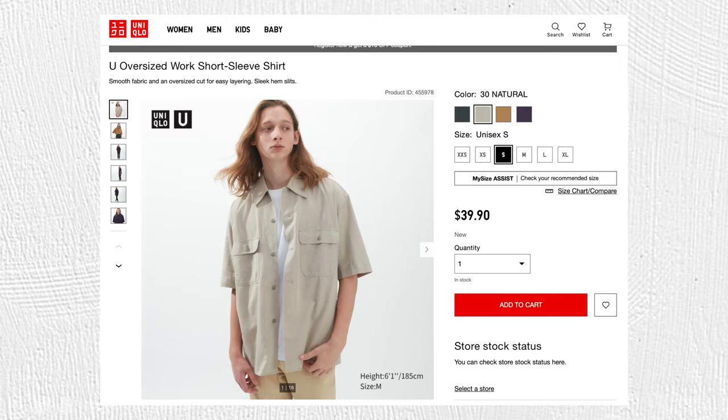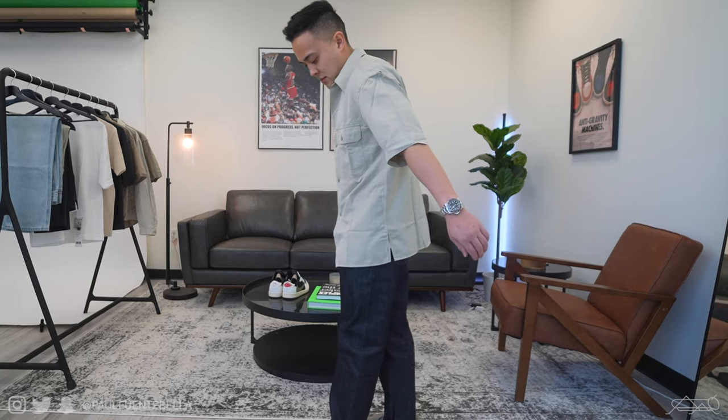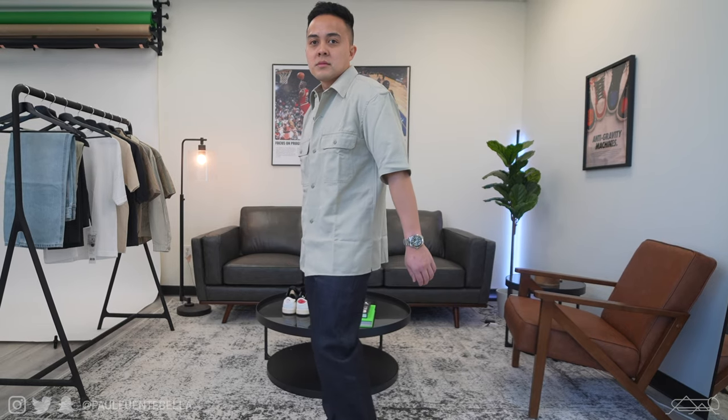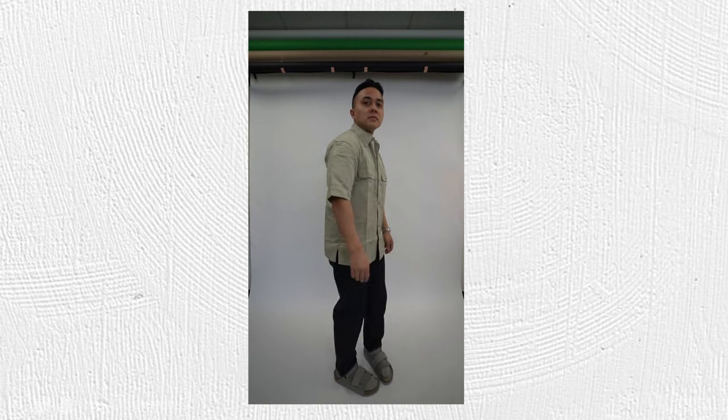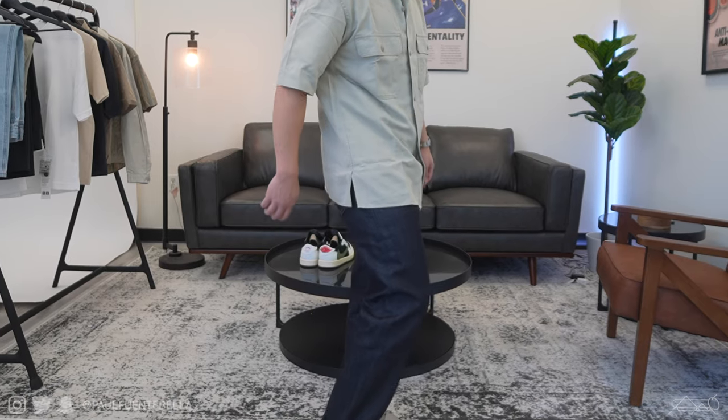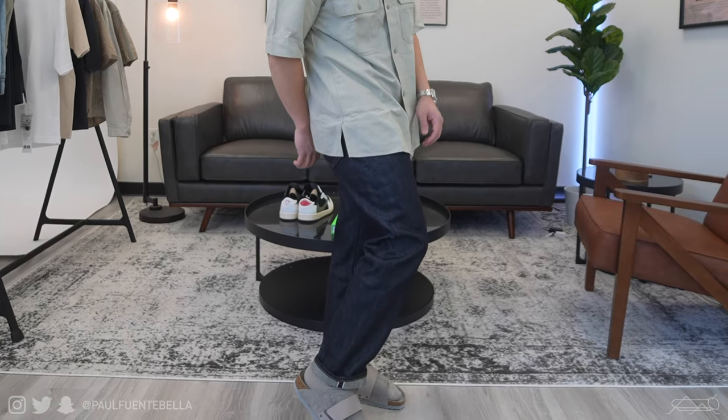Moving on to the next outfit — this one features the oversized work shirt in beige, sized down to an extra extra small. It's comprised of a fairly thin cotton for optimal breathability, and because it is oversized you have that extra level of flowiness and ability to keep cooler during hotter months. I paired that with the navy salvage denim, and I really cannot say enough good things about the denim from Uniqlo.